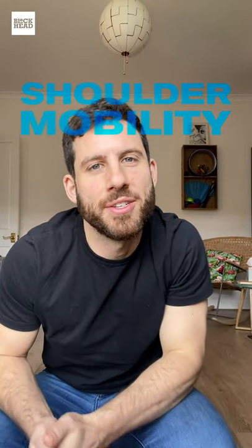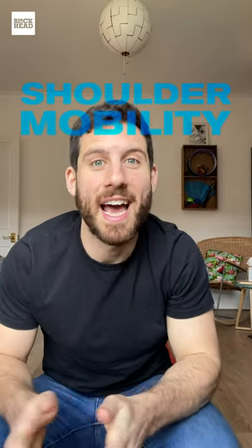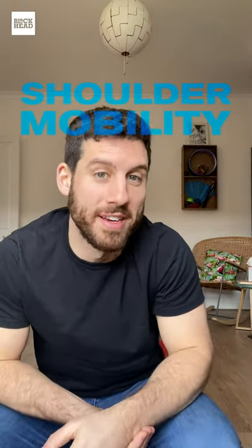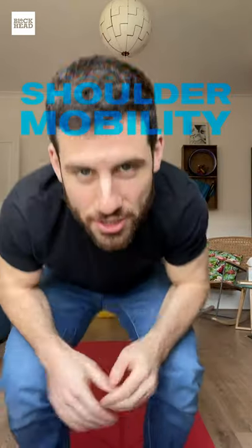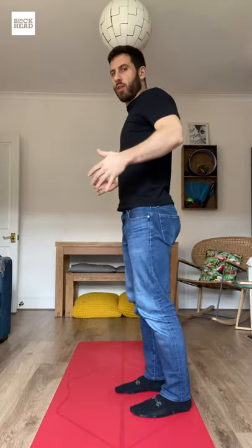Hey everyone, my name is Matt Fezko from Lunges and Leggings. I'm making a video for Blockhead to help with some pain and discomfort that we may face when we're working from home in isolation. So we're going to work a little bit on the shoulders, the arms. I know a lot of us round the spine as we sit, so we're going to work on opening and extension.